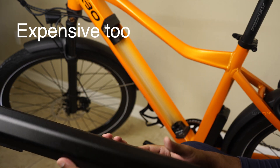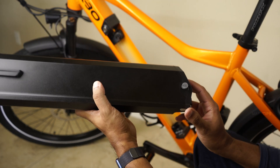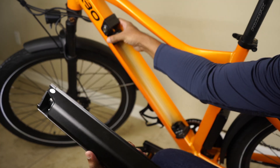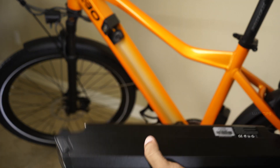Remember, the battery is one of the heaviest parts of an e-bike and you have to take good care of it. Don't drop the battery on the floor, and keep it away from water, rain, or excessive heat for long battery life. Now it's time to attach the battery — here is the battery terminal that connects to the bike.